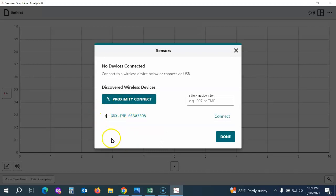You'll see a list of all the probes that are available on your screen. Because student groups will be working close to each other, they will see a whole list of available probes. To find the probe assigned to their lab group, just look on the back of the probe near the barcode and find the code that matches up on your screen. Then connect to the one that matches.